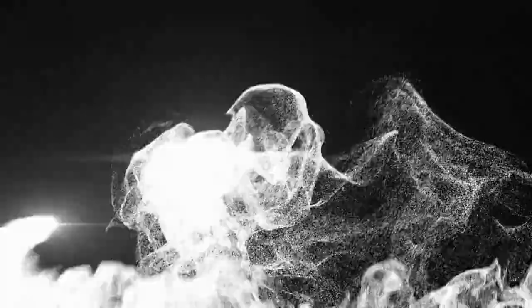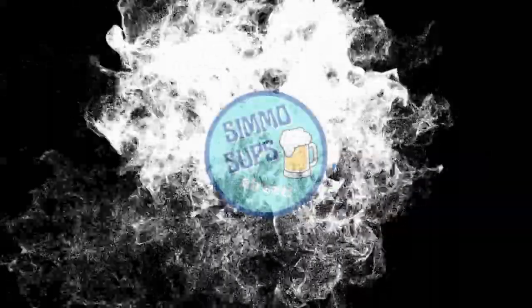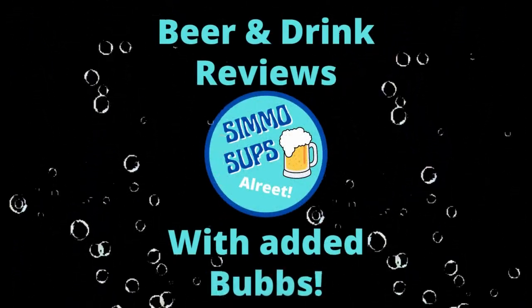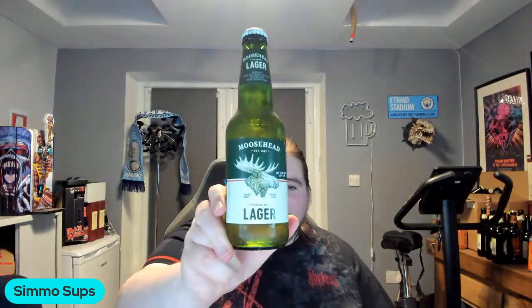All right, we're back in another day guys. Tonight we're off to Canada — we're trying out their Moosehead Lager.